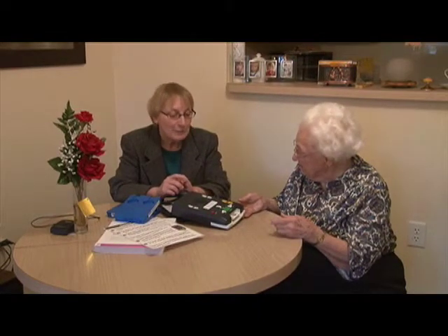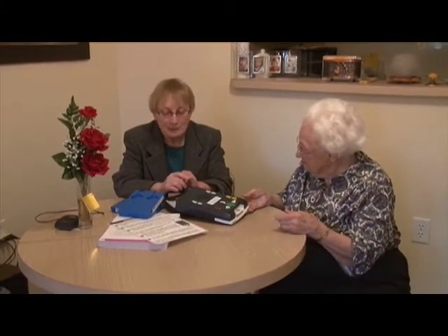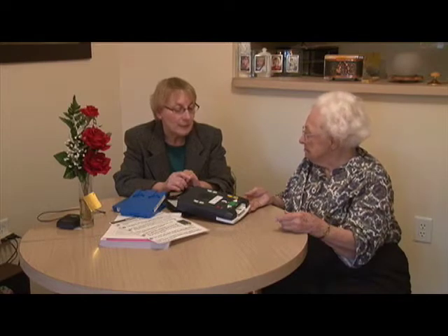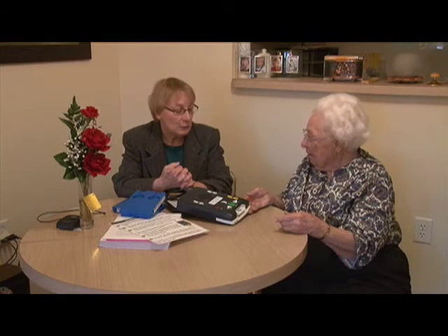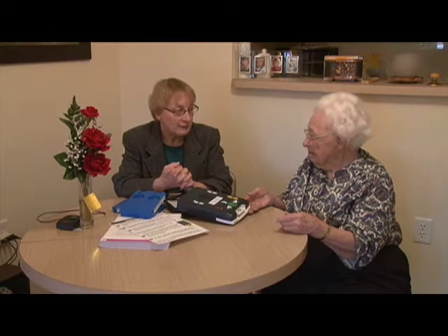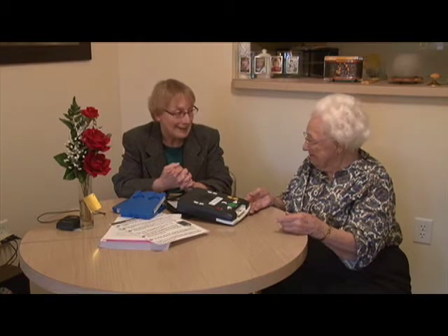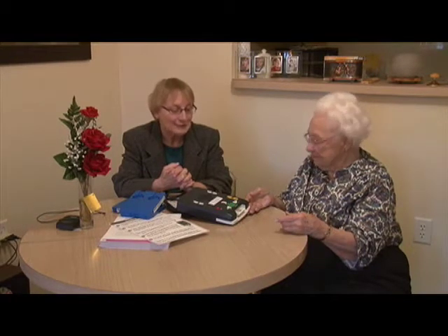As soon as you insert the book, because the player's on, the narrator will begin to read you the information. Just like the old books on cassette, they read you everything: the title page, the author, the title, the copyright, the place of publication. They give you a brief annotation and they tell you something about the author. They'll tell you how many hours it takes to listen to the book. Then they'll go on and continue with the table of contents and the page numbers.